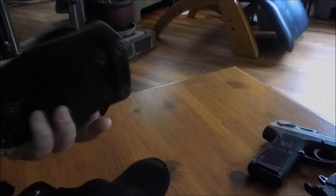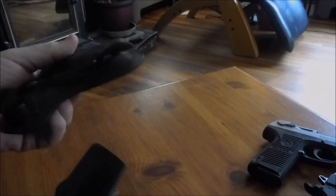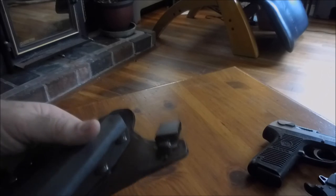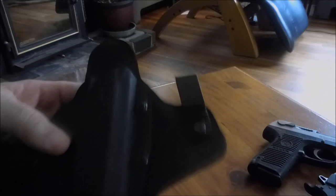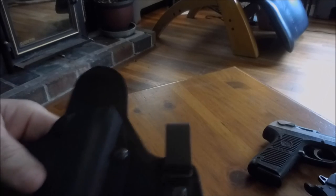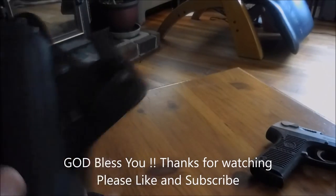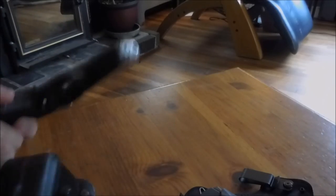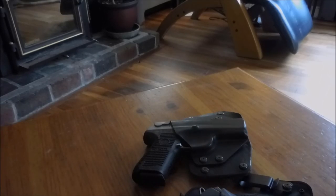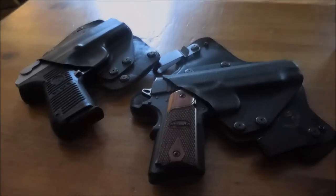I don't know exactly what they're charging now, but it's under a hundred dollars — I want to say around $79 or $80 for the combo. You can also buy just the inside or outside-the-waistband holster individually for considerably less. I got the black leather but I believe you can also get cowhide leather options. Anyway, that's it — I just wanted to let you know this is what I use and what I like. Again, I'm not a paid spokesman and I don't work for Alien Gear, but I have them, I use them, I like them, and I wanted to share. Thanks for watching.